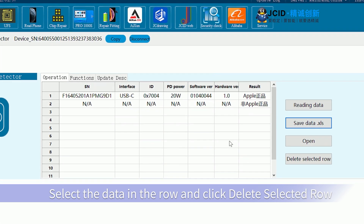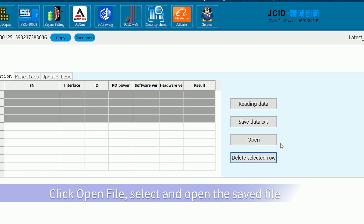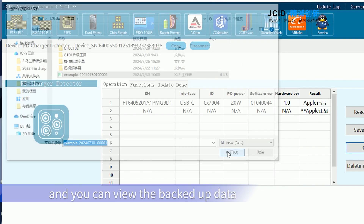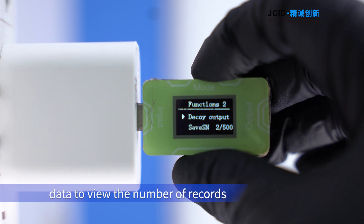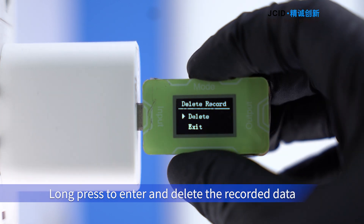Select a row and click 'Delete Selected Row' to delete it. Click 'Open File', select and open the saved file to view backup data. Click through to find the recorded SN data and view the number of records. Long press Enter to delete recorded data.